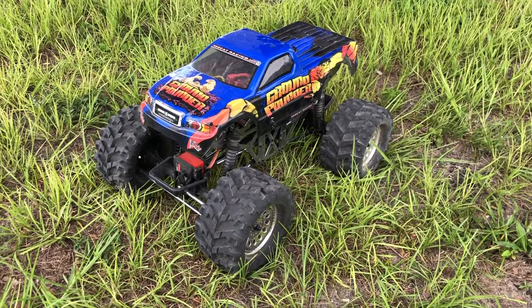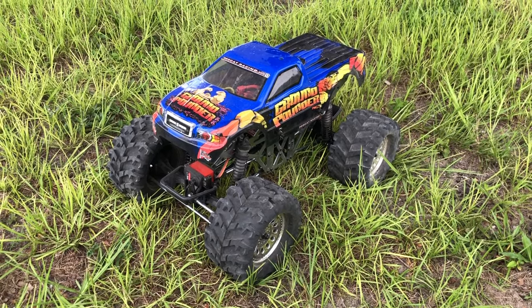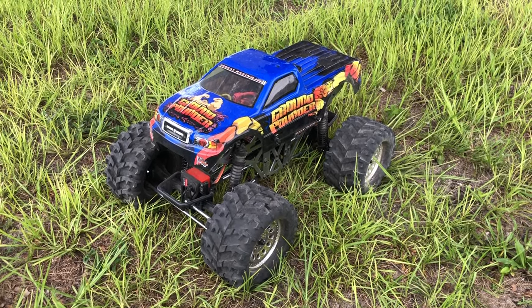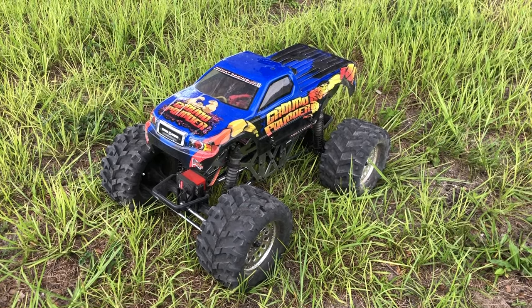All right guys, so I think I ran this thing a little too hard just in that short time, because I'm running on 3S. It's not designed for 3S on that brushed motor. So anyway, it stopped, but it did start up again after the motor had cooled down a little bit.